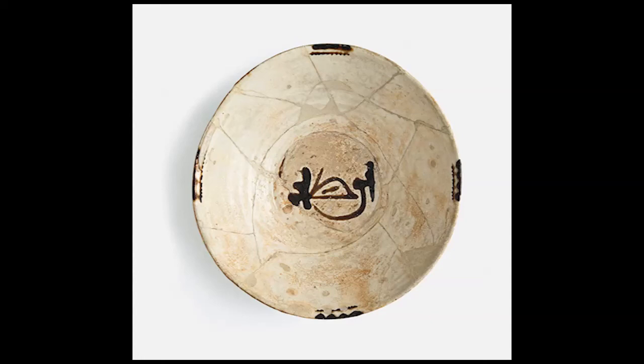The decoration on the bowl is a perfect example of the double use of Arabic calligraphy: for its original purpose and for the decoration of Samanid wares, and indicates close cooperation between the calligrapher and the potter.